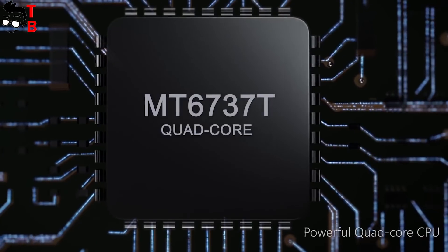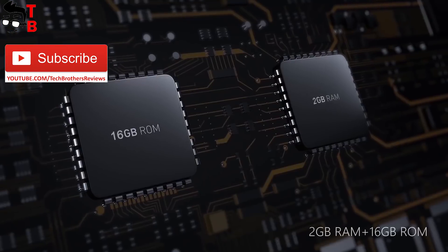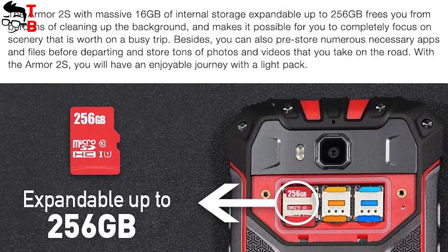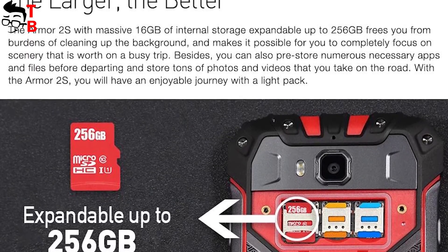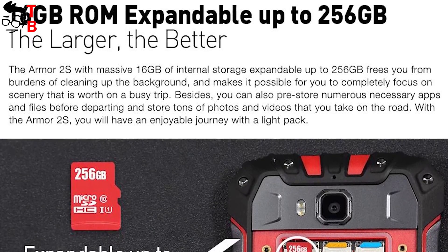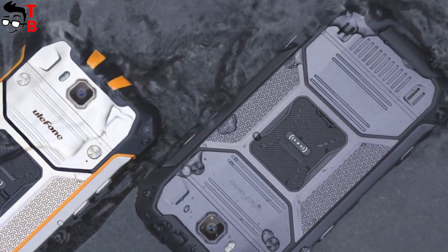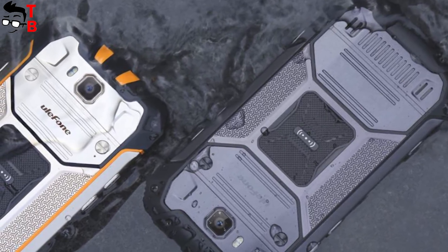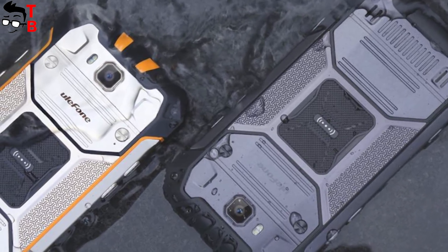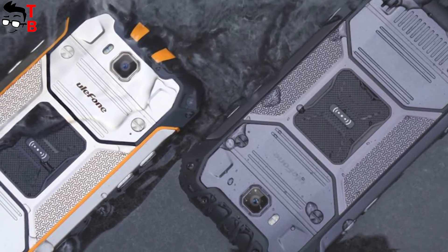As for the hardware, the new smartphone comes with a MediaTek MT6737T processor, 2GB of RAM, and 16GB of storage with microSD memory card support. I want to note that the Armor 2 is equipped with 6GB of RAM and 64GB of internal memory — this is really a big difference. Right now I cannot talk about performance because the smartphone hasn't gone on sale yet, however I think the Ulefone Armor 2S will score about 40,000 points in AnTuTu.